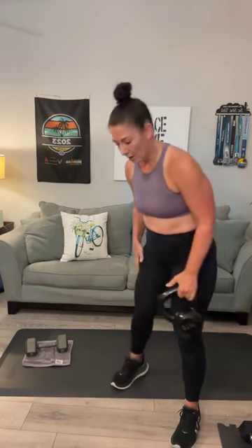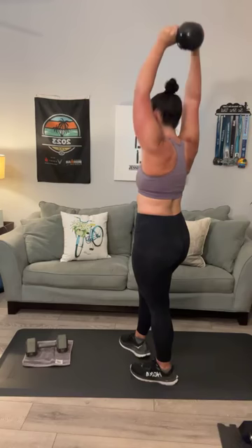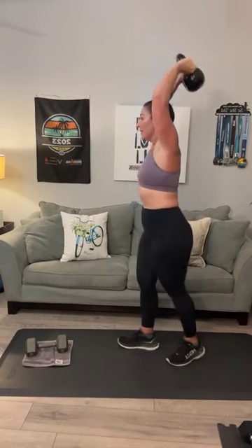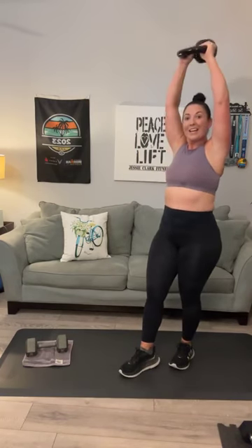Let's go into tricep overhead extension. Up and lock in those elbows. 1, 2, 3. Your goal is 20. 4, 5, 6, 7, 8, 9, 10, 11, 12, 13. Keep going. 14, Tanya. 15, 16, 17, 18, 19, 20.